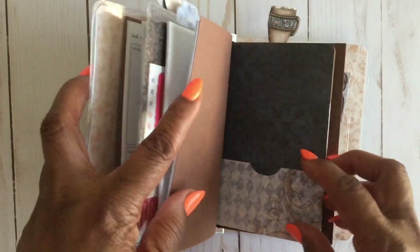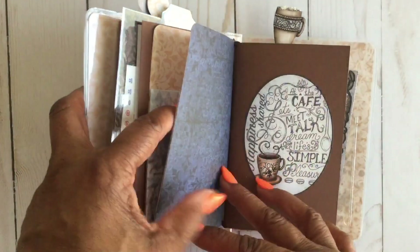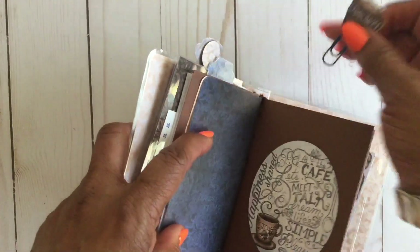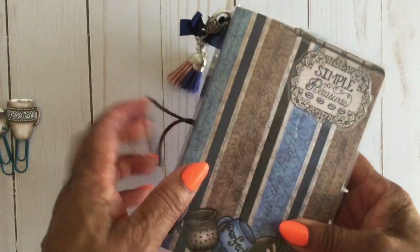And then for the next piece, I created the folder using the Thin Blitz dies. I added a pocket to the front, and that is one of the dies. That's the inside of the folder. And then this is the last insert, which is plain paper. I cut out from some of the scraps I had these two little coffee cups and added snow text to those. And these were some metallic clips I already had. I added another Target pocket in the back and just added some tags. So that is the TN.